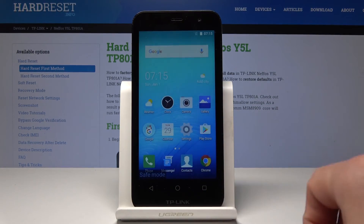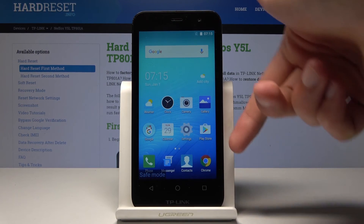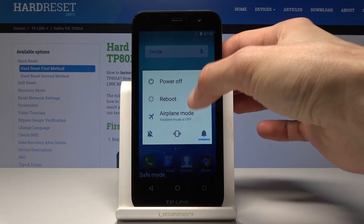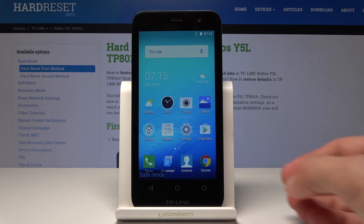So that is basically how you enable it. And if you want to leave safe mode, you can simply reboot the device — tap on reboot — and once it reboots it will be back to normal.